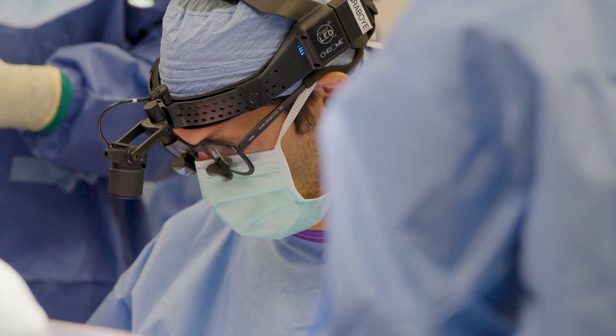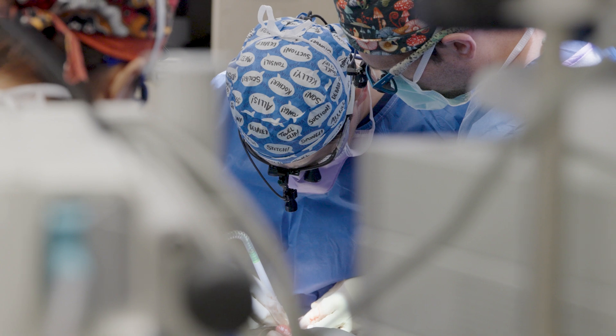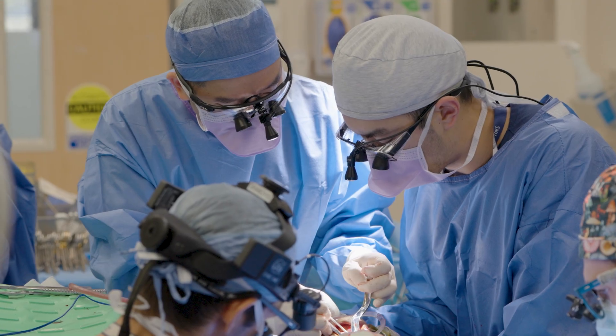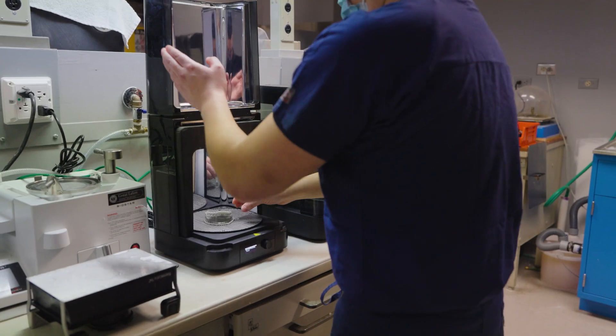During these Jaw-in-a-Day surgeries, we typically have three or four teams of surgeons. One surgical team removes the cancer from the jawbone. A different team of reconstructive surgeons takes the transplant from the leg. We have an oral surgery team and a prosthodontics team that put in the dental implants and then make the patient the teeth. Really a huge team of people, all with very specific expertise.